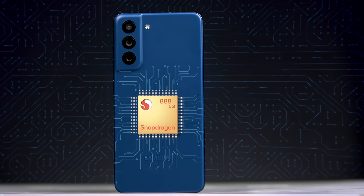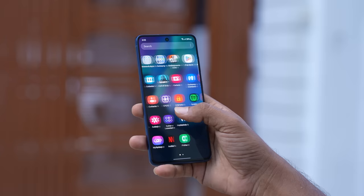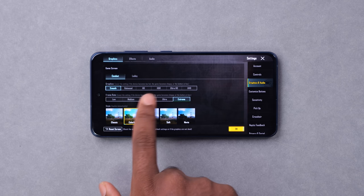The phone has a flagship Snapdragon 888 processor with excellent performance. For general use, gaming, and heavy tasks, it handles everything smoothly. You can handle even BGMI at smooth and extreme settings, HDR, ultra HD, and any graphics settings with ease.